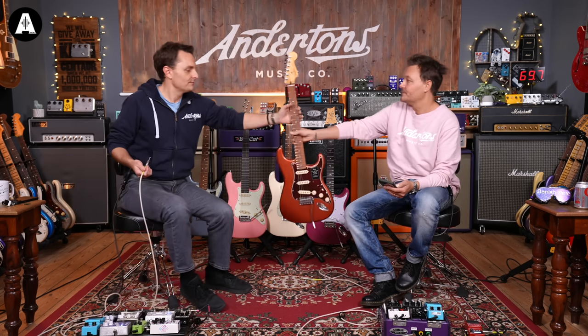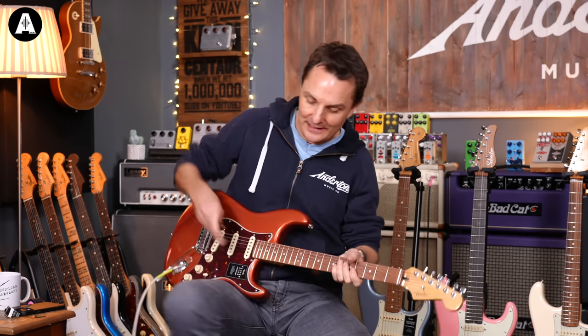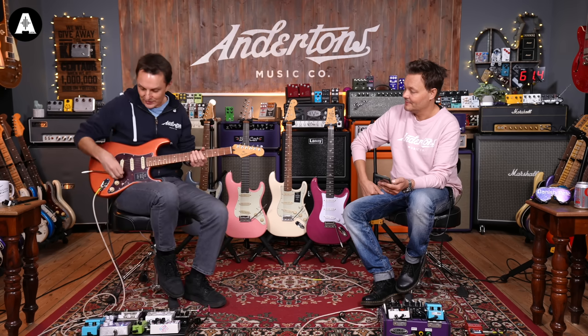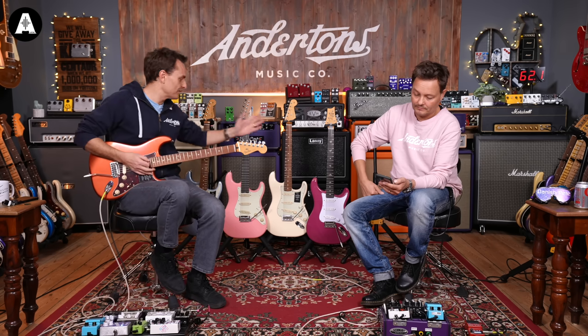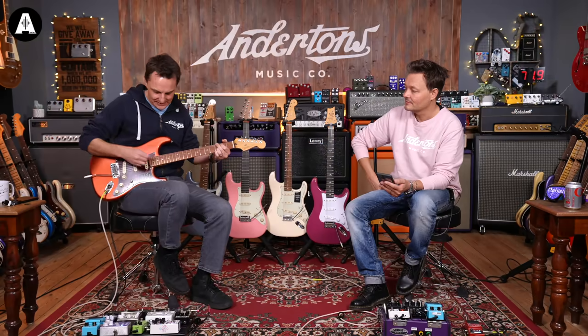So here's the Player Plus. These are all money-wise - as I said, we've chosen these guitars specifically because they're in a similar price bracket, around £900. We didn't choose them because we're inferring they're all similar specs or anything like that. Okay, five settings on this one.